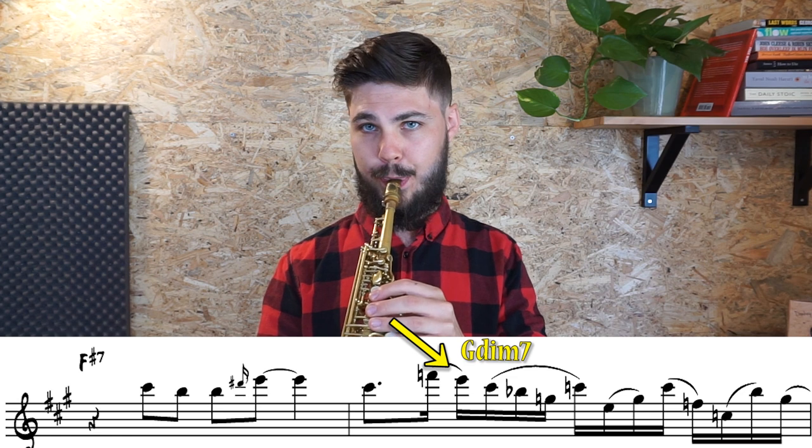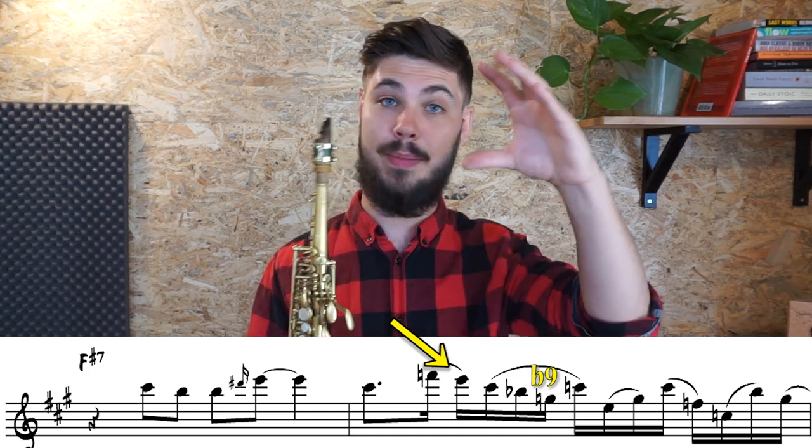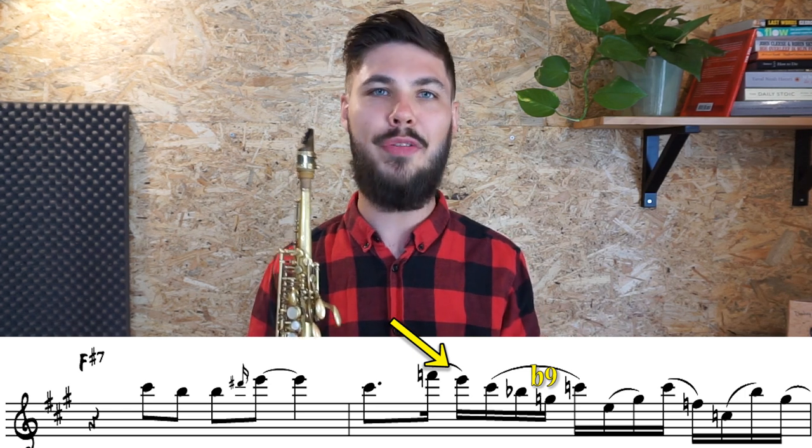Then he goes up to F natural, which is the major seven — that's already quite outside, but I would still see that as a chromatic approach note to the E, which is the flat seven. Then he goes down with a diminished arpeggio. So the E is in the F sharp 7, the C sharp, the A sharp or B flat, and then the G natural is the flat nine. So that's the first outside hint but still within a clear narrative — just a little alteration there. He introduces it first with a small alteration in this diminished sense, which is a color on itself, and even if you incorporate this F natural with it, it's a cool sound.